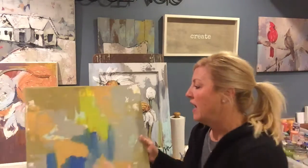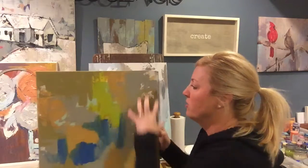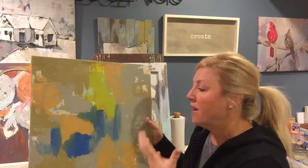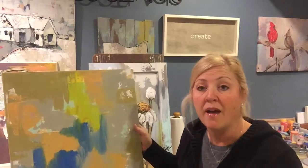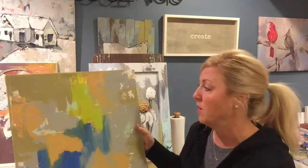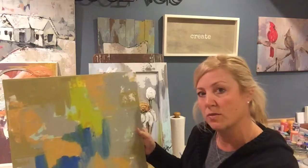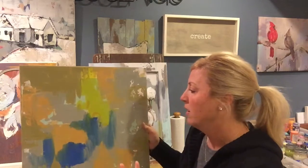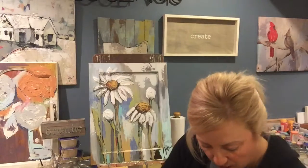On top of that base, I begin to layer colors, strategically placing them in certain areas, knowing that this is what I'm going to build on. So not only am I building on the past — what the cabinet or canvas originally was — but I'm also layering on my own colors.